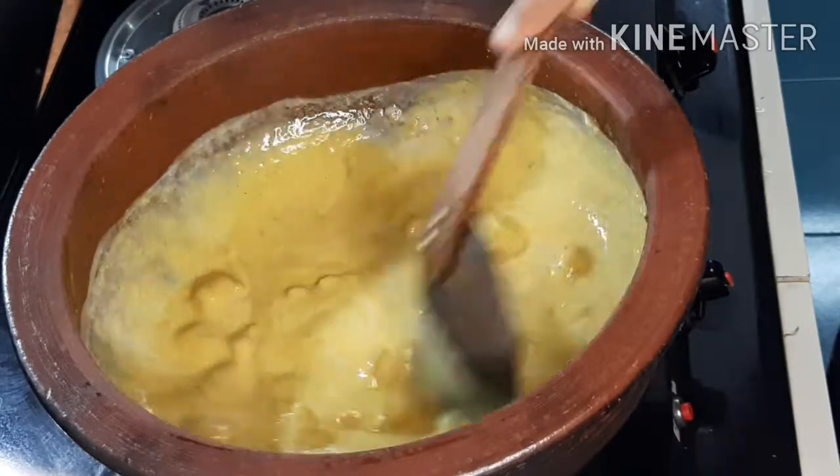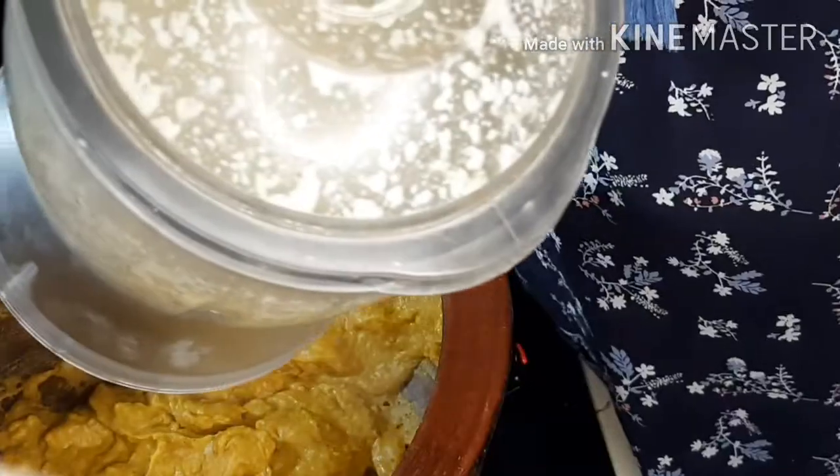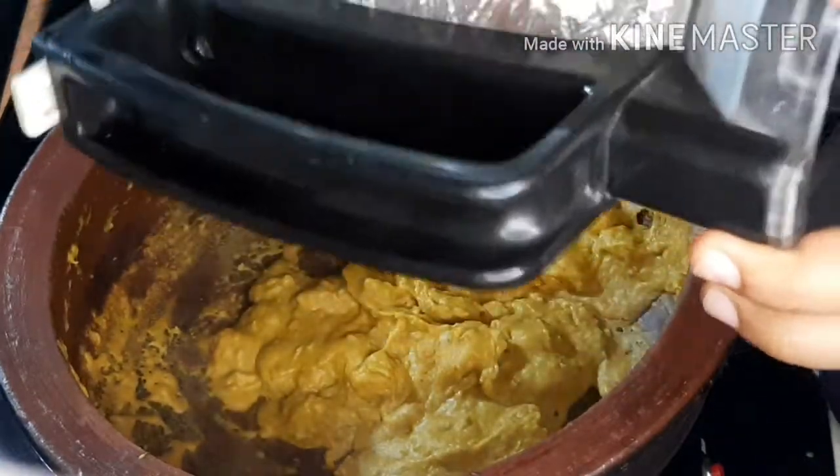We are going to put in all the pieces there. Now we will add the top of the top. We will add the top to the top.